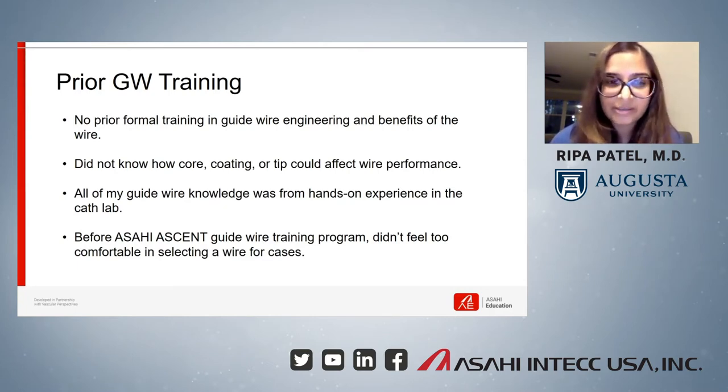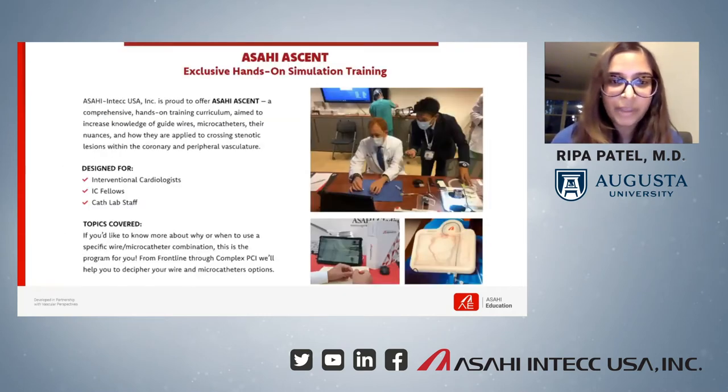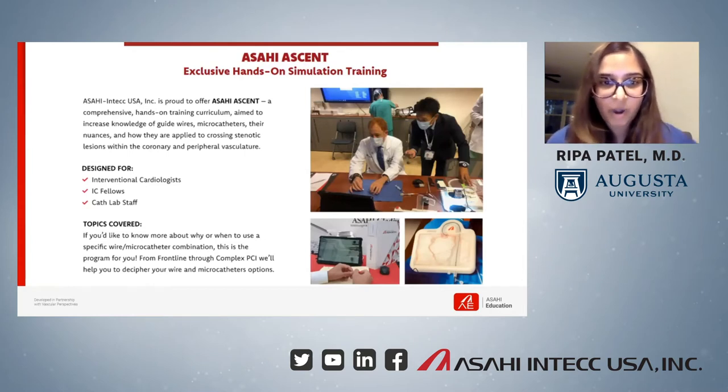I knew some of the basic details of the wires that we use frequently in the lab, but I still had a lot to learn. In selecting the optimal wire for a case, it's very important to know the components and properties of each wire and how these components affect wire performance. This is one of the main reasons I was really excited to participate in the program.